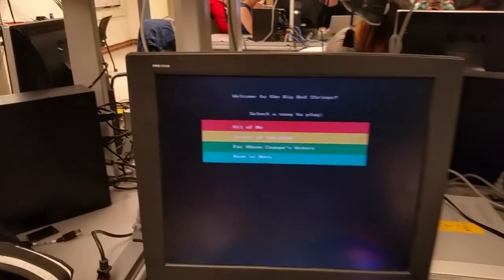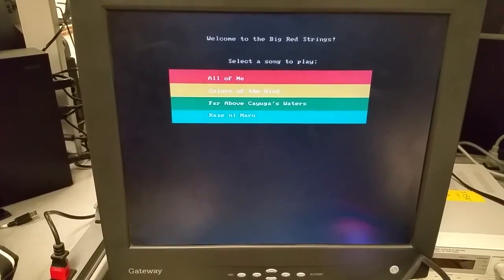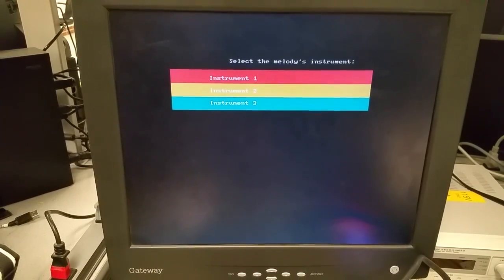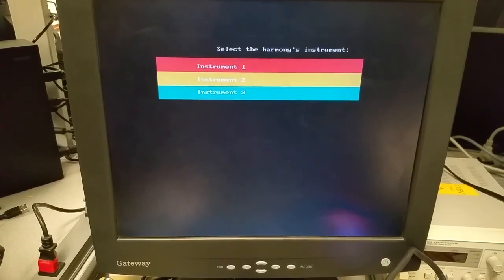Okay, play another one. Sure. You pick — which one would you like? The first one: "All of Me." Which instruments? Two, one, three — same as the other one.